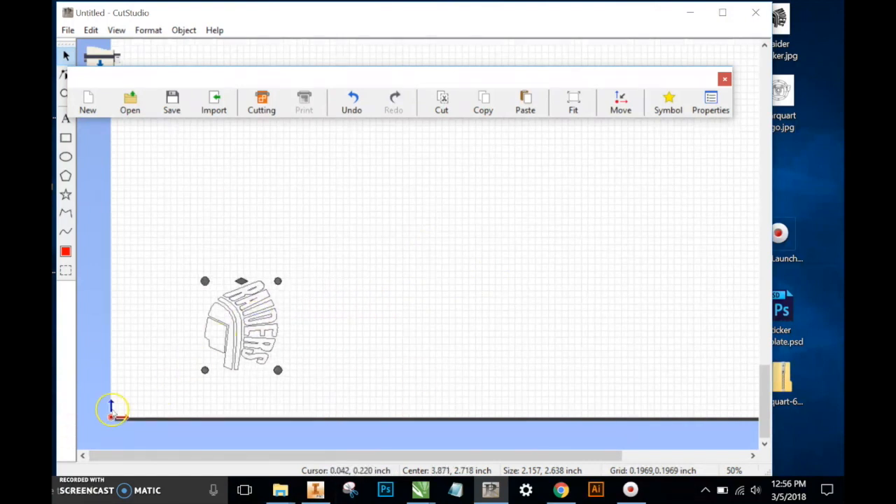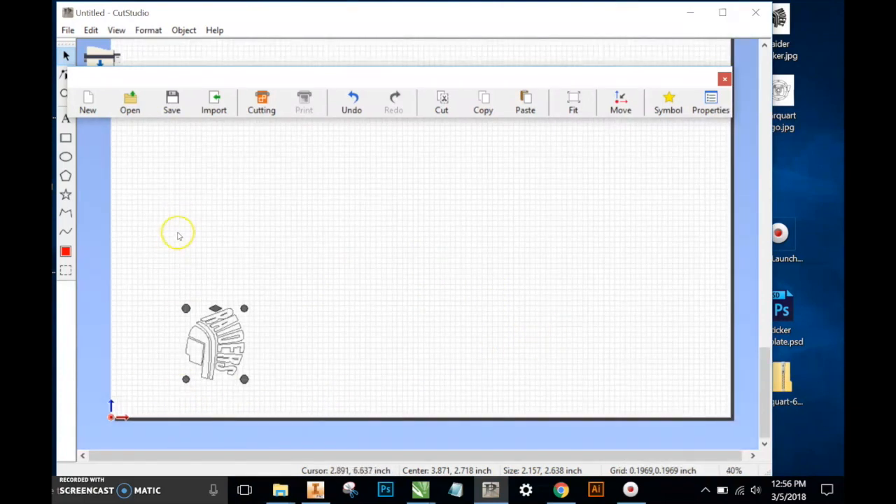As I mentioned at the beginning of the video, this first set of numbers tells us where our cursor is within this document. This document's width is about 24 inches — just about an inch shy, for safety's sake, of our 24-inch roll of vinyl, which we use for most of what we do. This is generally set to a default of 24 inches. However, if we were to put a smaller piece of vinyl in, we'd have to be aware of that and make adjustments.